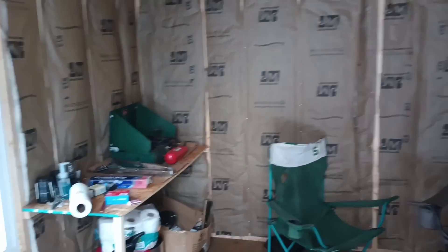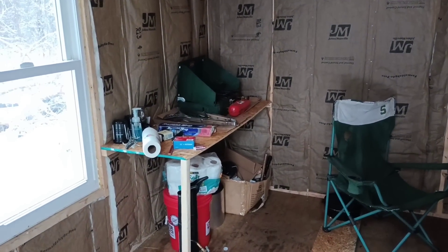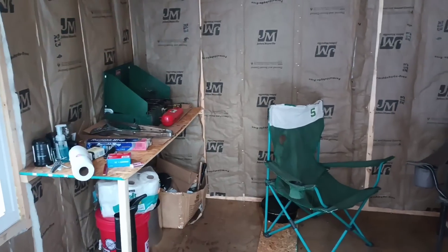Excuse the mess here — we are just finishing up doing insulation. That's our food preparation table. We've been staying here for the weekend getting all the work done.